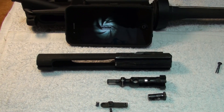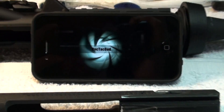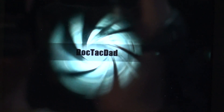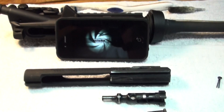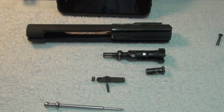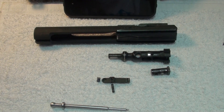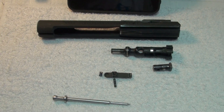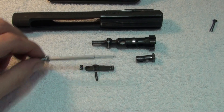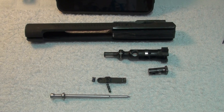Hey guys, Keyletho here. Today I'm going to do a video reply to DocTacDad. He did a pretty cool video about some different facts about different AR bolt carriers that you get from different manufacturers. I thought I'd show you mine here. This is my bolt carrier assembly from my Bushmaster XM15E2S.